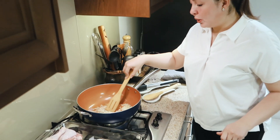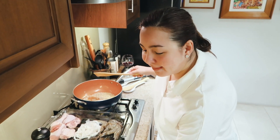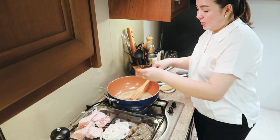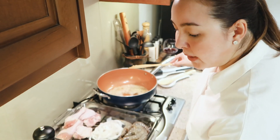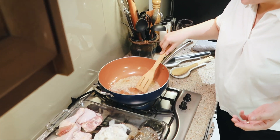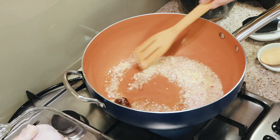Let's stir the onions — it already smells good. Now that the onions are soft, we're going to add two beef cubes. I love putting cubes in whatever I cook — for pasta I can put chicken cubes. This is what I do to make it melt faster.